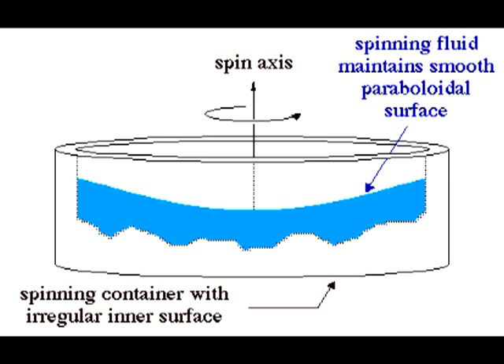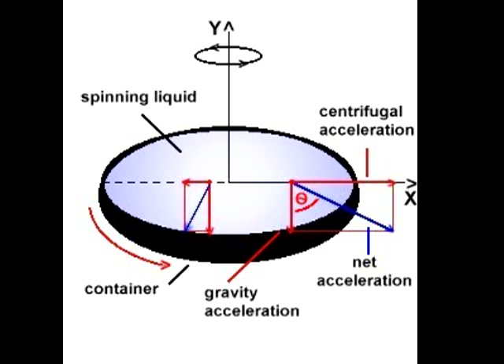The liquid mirror telescope comes in a range of diameter of 1 meter, which is quite huge compared to other telescopes. The basic principle involved is that a liquid, when rotated at some angular velocity, produces a parabola. This can be derived from Newton's laws, and the focal length for the parabola depends on the angular velocity and the acceleration due to gravity.